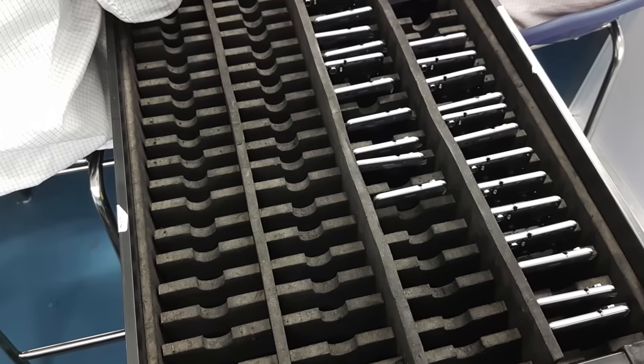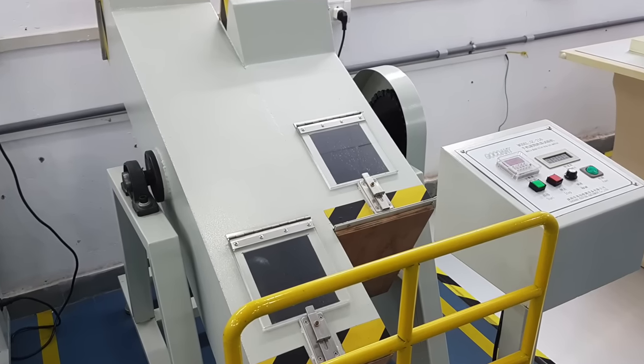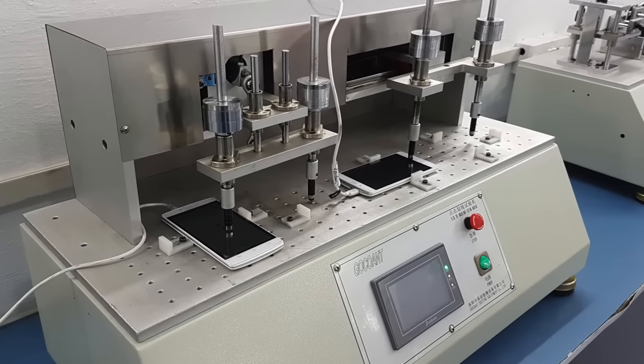It feels good to know how Intex is working on its processes. There are some areas where stress testing happens — you can see the phone being dropped to check the display, the touchscreen is checked through an automatic machine, and they check for scratches on the phone. I think they take care of all these things.